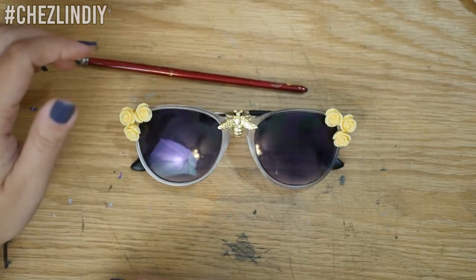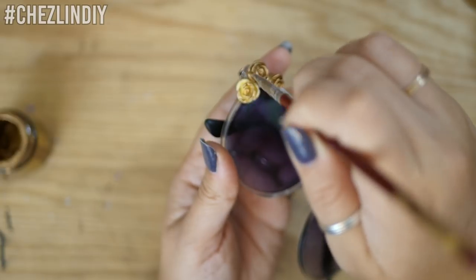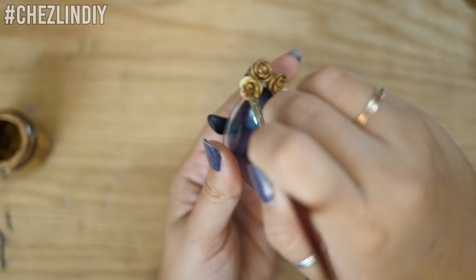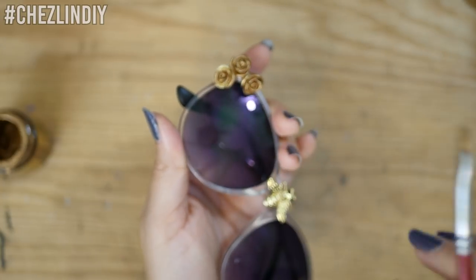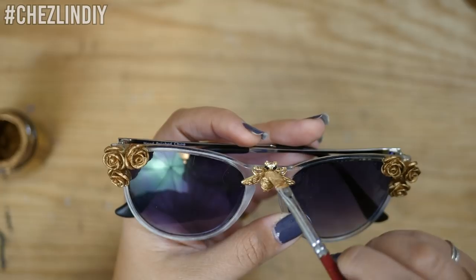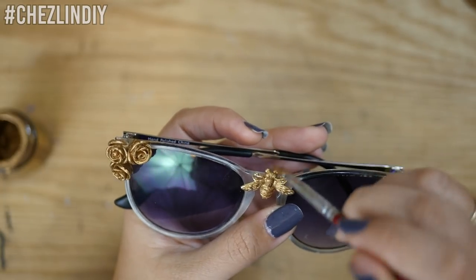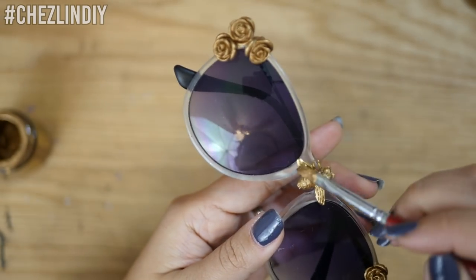Once all of that was cured, I pulled out some liquid gold leaf to paint on the roses to try to match the bee charm. Sadly the liquid gold leaf I had was a different type of gold, so I made the executive decision to also paint the bee. Initially I was going to try to keep the eyes black, but I accidentally painted over one a little bit, so I just went with it and painted over the eyes completely.